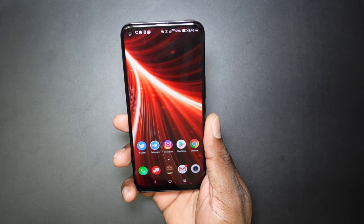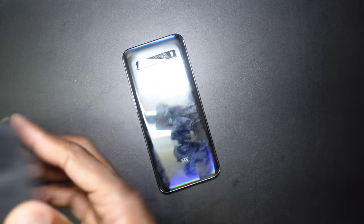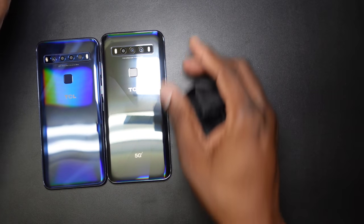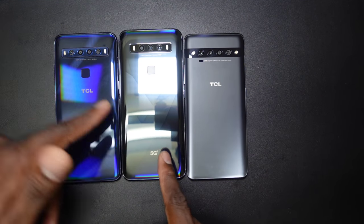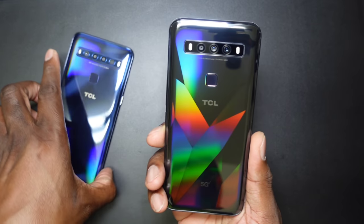We are back — setup is all done. I'm going to give you a detailed walkthrough and show it next to the other devices. Let me bring in the 10L so you can see the design differences, and here is the 10 Pro. The 5G version takes away a camera, is a little bit thicker than both, and is the middle ground. You can see the shimmer on the 10 — they added like a crystal effect.